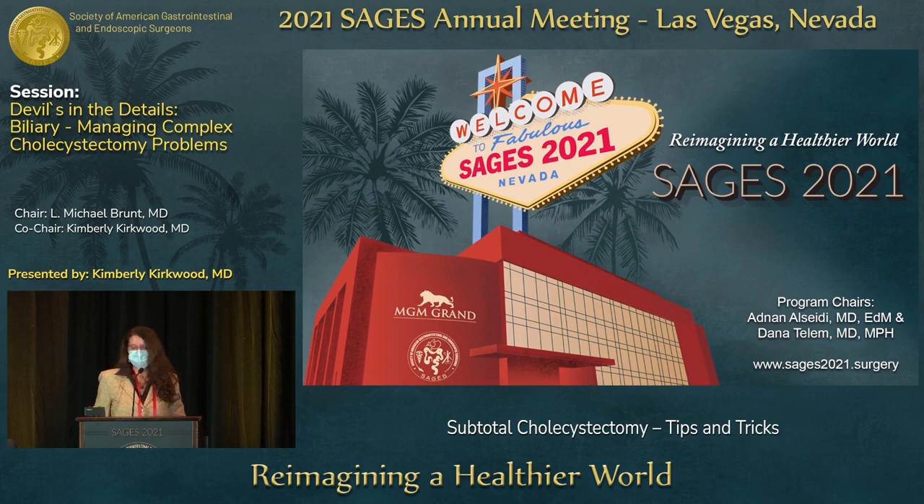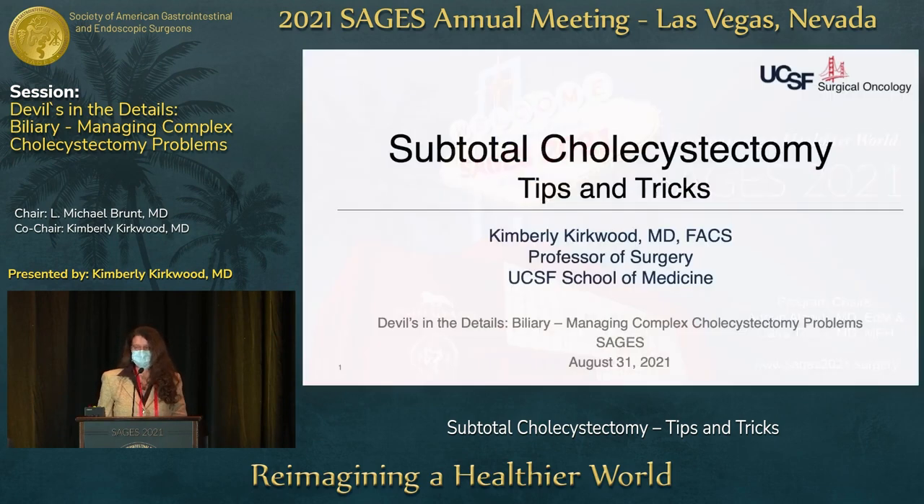Hi, I'm Kim Kirkwood, and I'm going to talk very pragmatically about a technique for doing subtotal cholecystectomy. This is essentially a hybrid approach — a fundus-first with a twist and a subtotal. The technique has evolved over time.